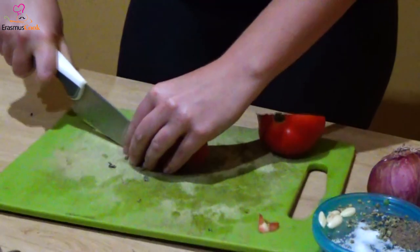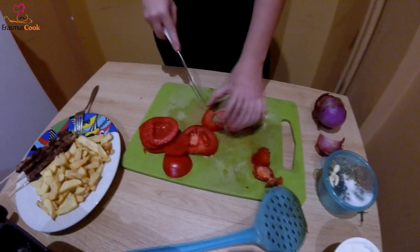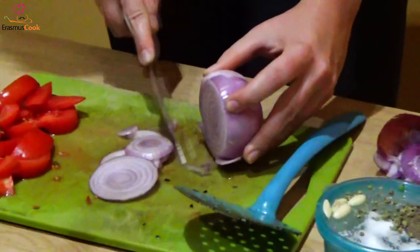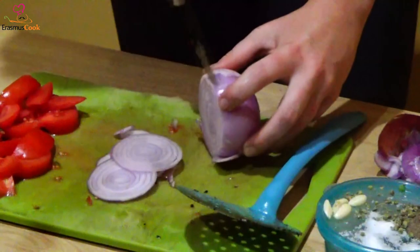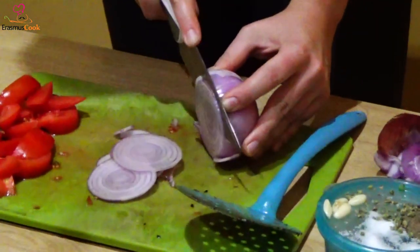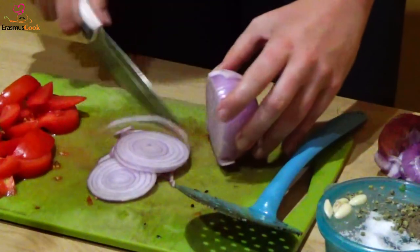And now for our garnish, or else toppings — in some way, a weird way. Let's slice up the tomato first in little, little pieces. And then let's also slice the onion, without crying like a baby.